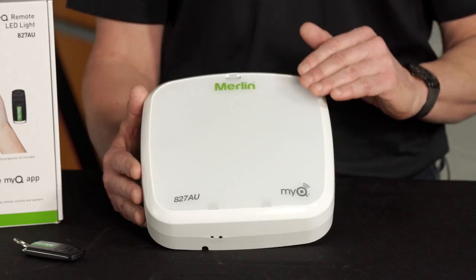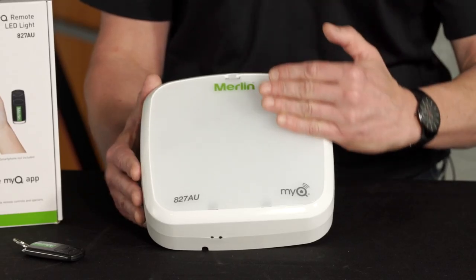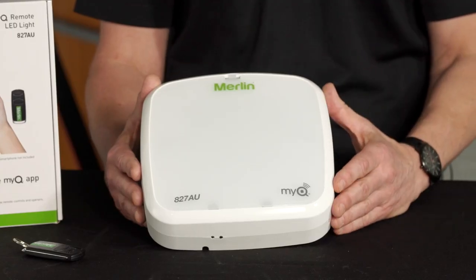It has high output energy-efficient LEDs covered behind a diffuser to really stop that glare that you can see otherwise. It can be mounted anywhere on the wall, on the ceiling, or even under an eave.